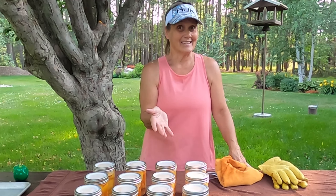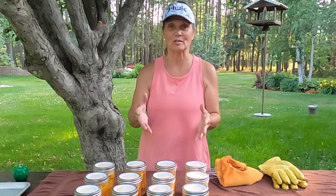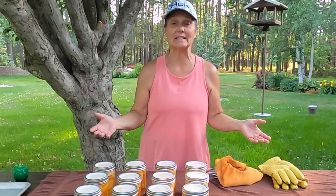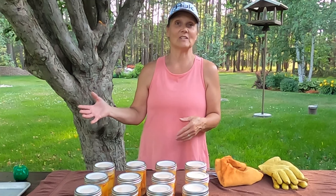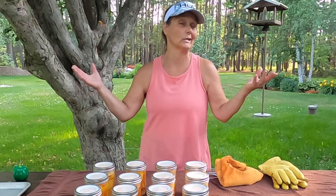Can't get much easier than this. It's a little time consuming as far as taking care of the peaches, but invite a friend over to come and join and help you do this. That way you can spend time together visiting and the work will go a little bit faster and you won't even realize it.